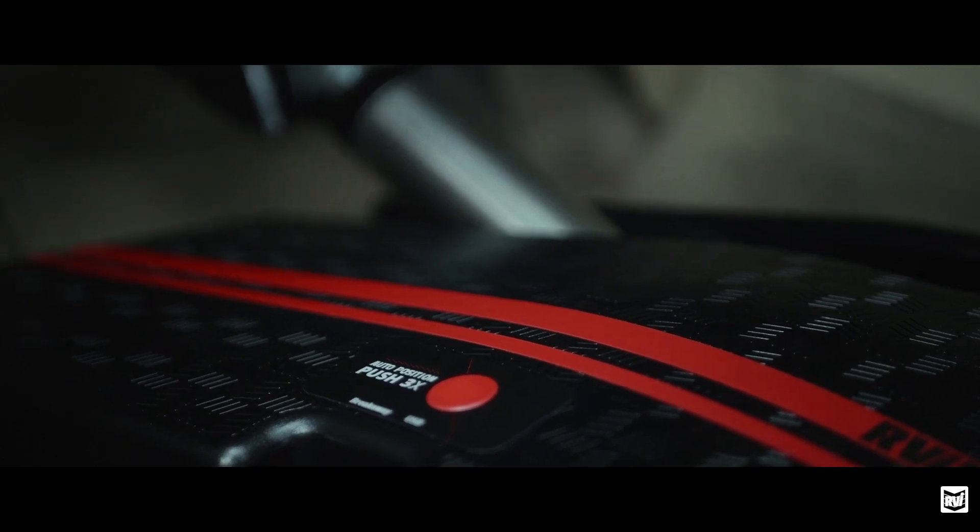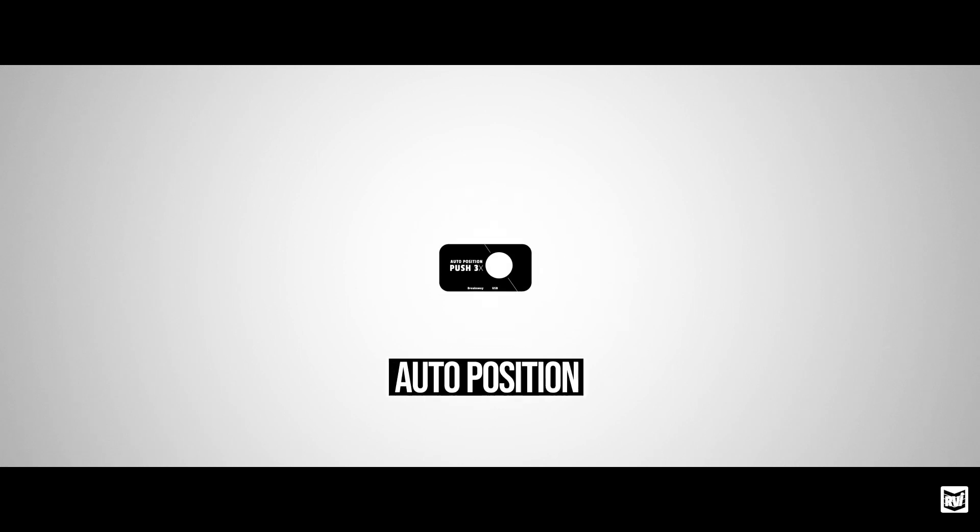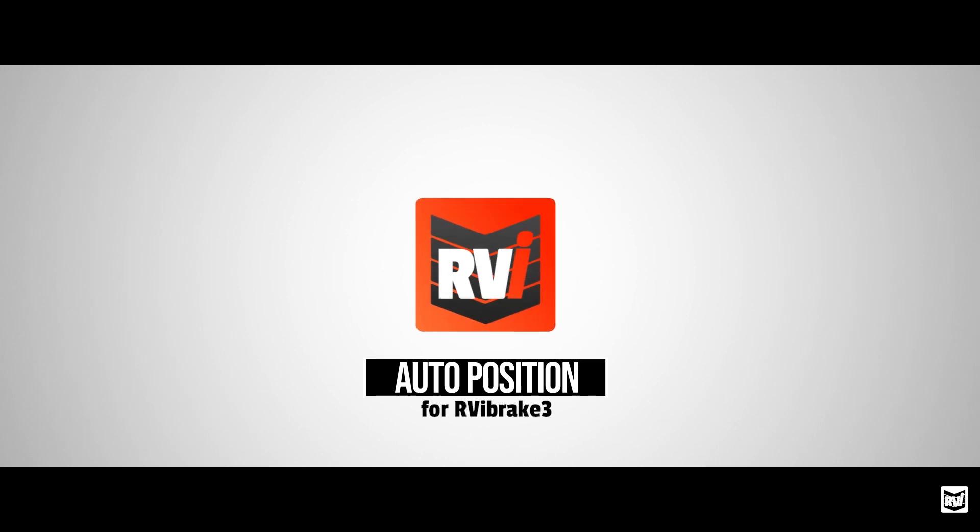All I have to do is press that three times and plug in my breakaway cable. That's it. In less than a minute, I'm ready to start traveling. This is what traveling worry-free feels like.